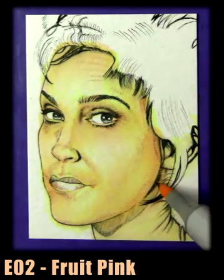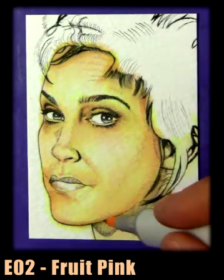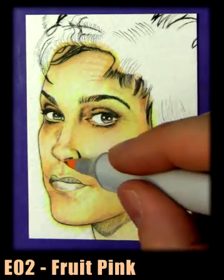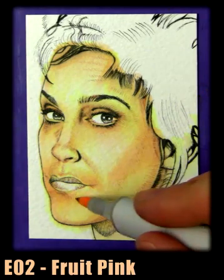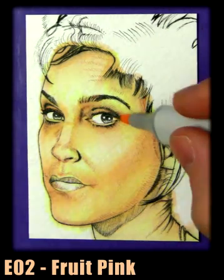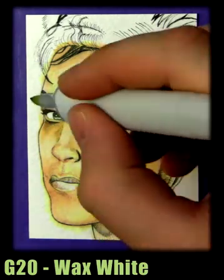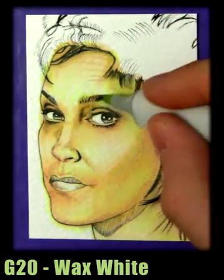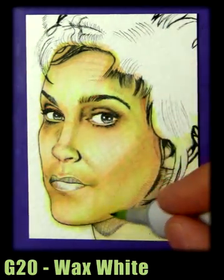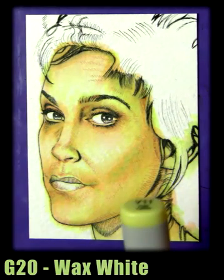We're gonna switch to a darker earth colour, which is E02 fruit pink, and we're just basically working up the face, building in the shadows. That's the great thing about Copic markers — they layer so well. You can still see that pale lemon coming through the skin. I'm gonna throw on one of my favourite colours, G20 wax white. It's a really nice photograph, treated to give it a stylized look, so that's what I'm trying to get here.